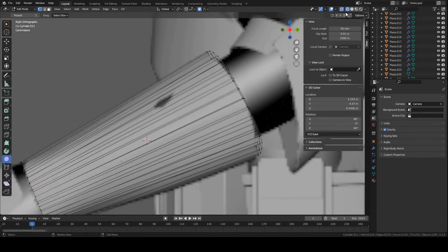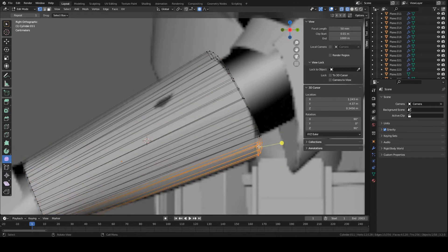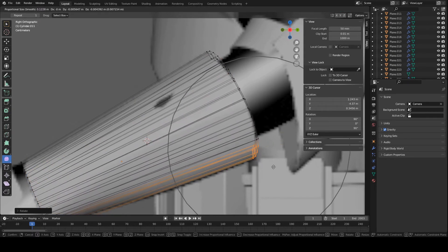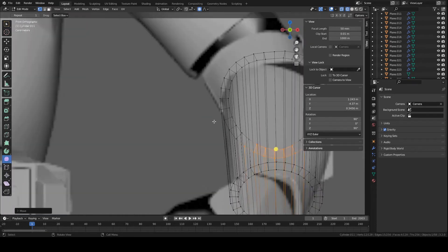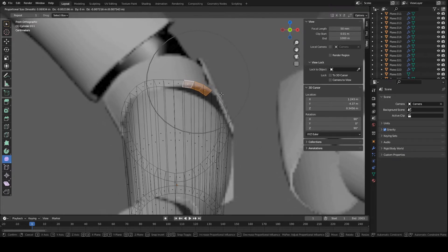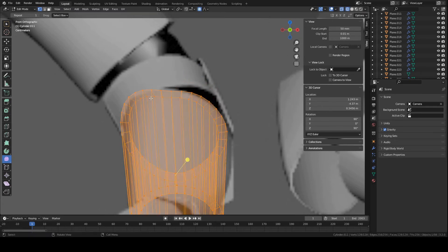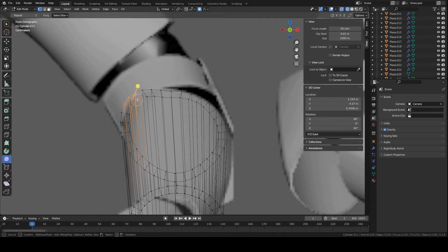Grab some of these vertices — go into wireframe mode by pressing Z, select around the vertices, and move them into position. Press C to select a bunch at the same time. Grab these, rotate them a bit, and match the overall shape of the piece. You can go into front view and do the same. There is a bit of a difference between the references, which is fine — just do your best to find a balance between the two. Front and side views are slightly different from each other, so just make something that looks good.